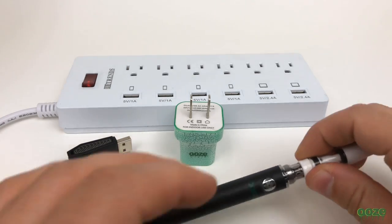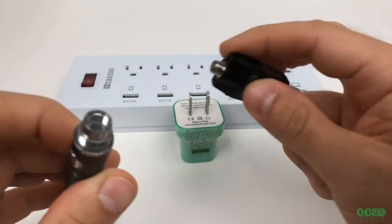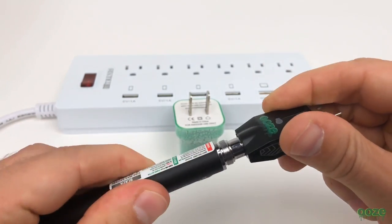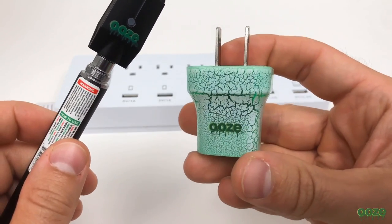Next we're going to show you how to charge the battery. All you have to do is take your Ooze charger and twist it onto the battery. In this video we are using the Ooze Plasma, an awesome dual USB adapter. Insert the adapter into an outlet.